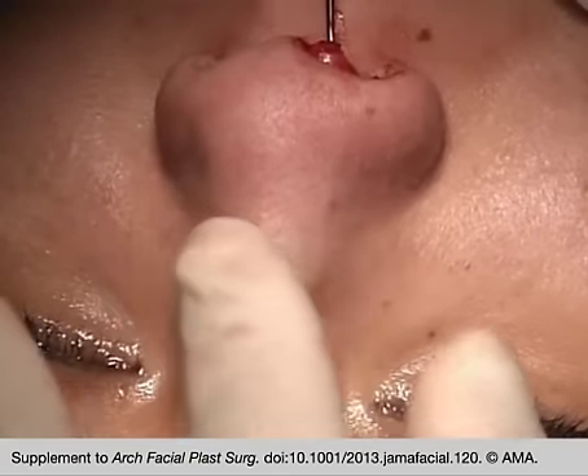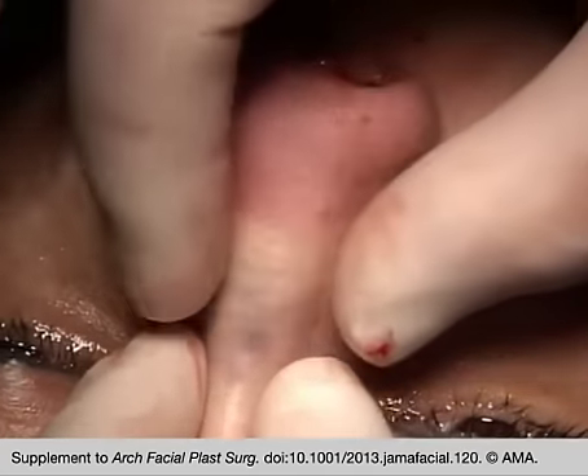When in place, the graft may be molded by compression through the nasal skin.